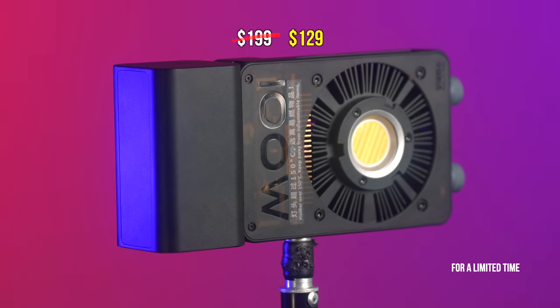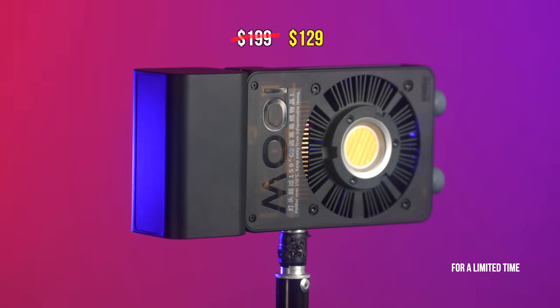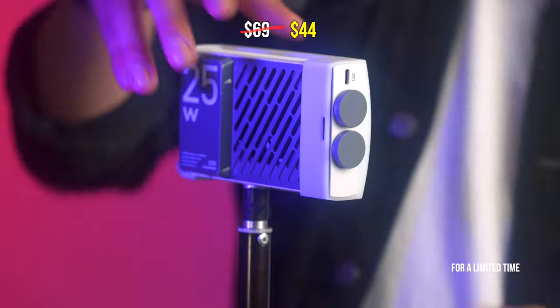If you're a filmmaker on the go, a content creator, a photographer, or a streamer — this right here is the perfect combo. A key light, a fill light, an accent light, a hair light — you name it, they've got it all.